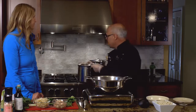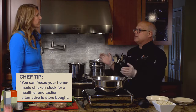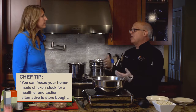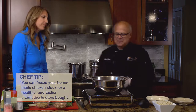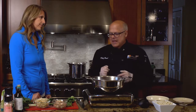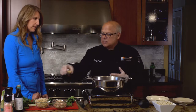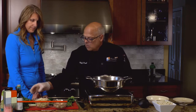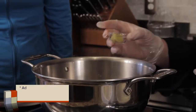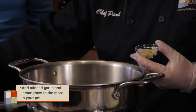Then we're going to add that beautiful chicken stock to our pot. Simple as that. This freezes and will be much better than any chicken stock or broth that you buy at the store, because this has come from real chicken. Now to add extra flavour to this, we're going to add some garlic — just minced chopped garlic that we've put in there.